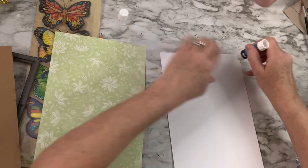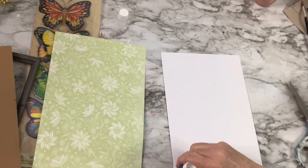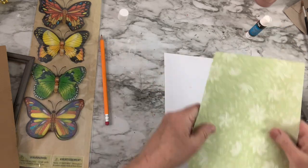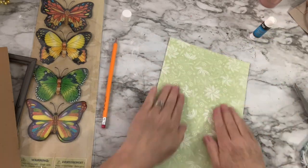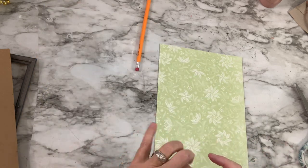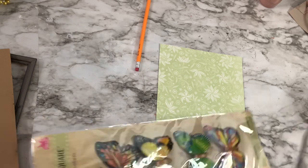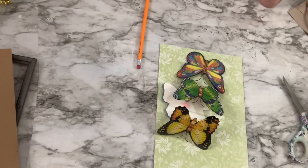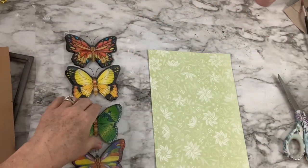I'm going to use some glue stick that I got at the Dollar Tree and put that on the back of the piece of paper that goes back in the frame. That way if I rip something by accident, it wouldn't be the scrapbook paper. Now I'm going to take out the little butterflies and position them on the scrapbook paper — I thought it would be a really cute picture display for spring.